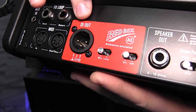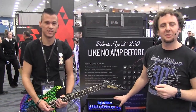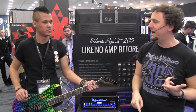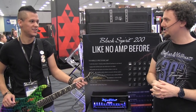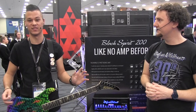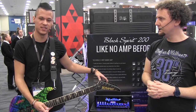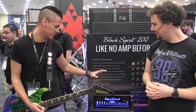The Redbox AE+, which is new for the Black Spirit 200, features eight different cabinet emulations — it sounds like one of eight different mic'd cabs in a room. You've got four different 4x12s, a 2x12, a 4x10, and a couple of 1x12s. Jacob has it on number seven, which is the American Modern 412 with Vintage 30s. For players using in-ear monitors, using a Redbox with these cabinet options means your in-ear tone and front-of-house will sound great night in and night out.